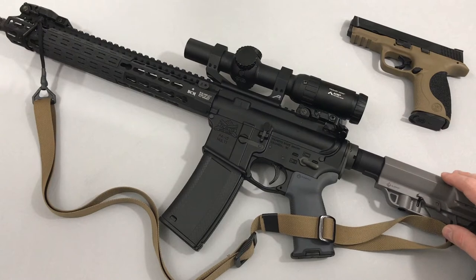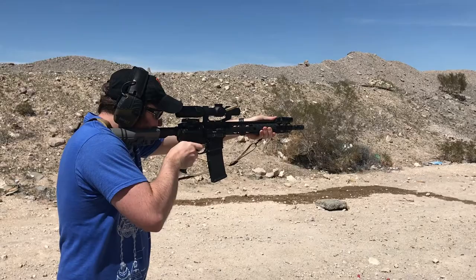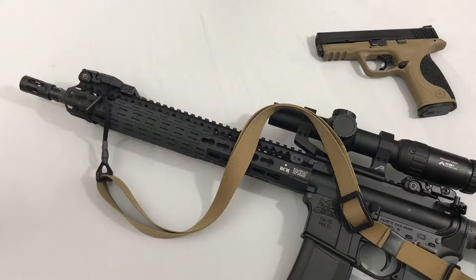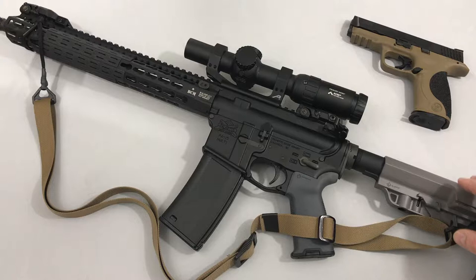Hey guys, Red Dot Shooters here, and here's my review of the Way of the Gun Sling by Frank Proctor. If you've never heard of Frank Proctor before, he's a shooting instructor who's a special forces veteran and a competitive shooter. You can look him up here on YouTube. He's an extremely skilled shooter with a ton of experience, and he designed this minimalist sling. Today in this review, I'm going to tell you why I think it's the best AR-15 sling for the money.